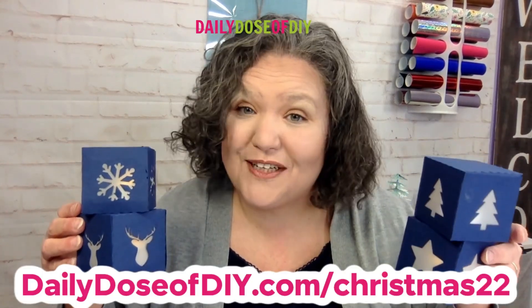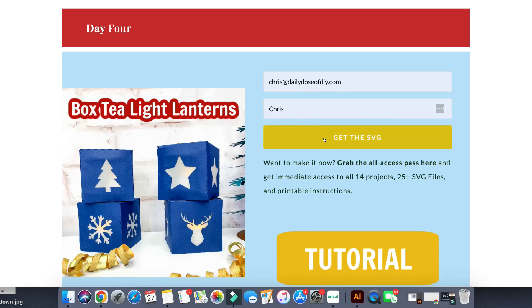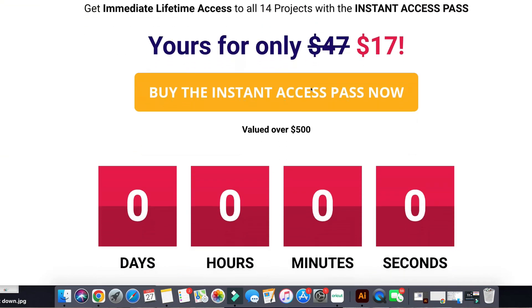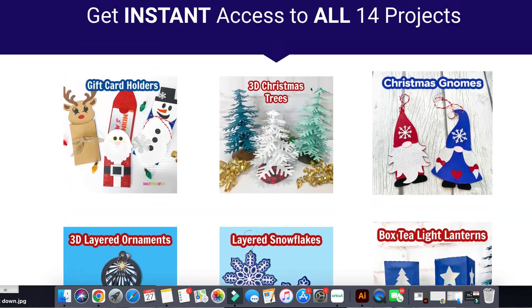Hi there, welcome to Daily Dose of DIY. My name is Chris and we are on day four of our Christmas Craft Kickoff event. That means you can grab all four of these SVGs for free for the next 24 hours — just head to dailydoseofdiy.com/christmas22, fill in your first name and email, click 'Get SVG' and we'll send it to you right away. You'll also have the option of upgrading to the Instant Access Pass where you can get all 14 projects with over 30 SVGs and printable instructions.